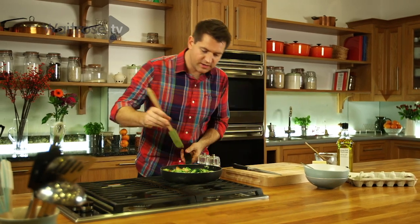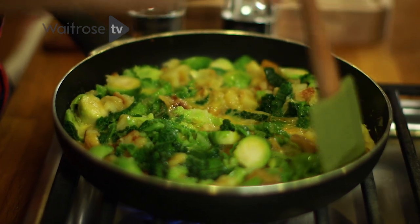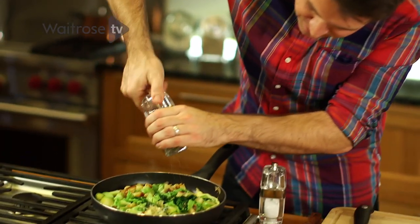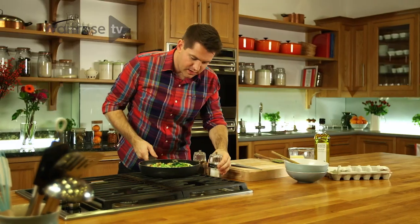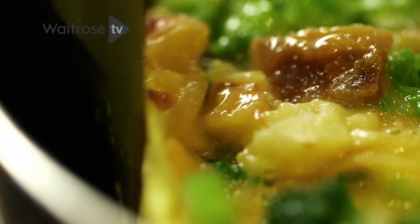At this stage, I tend to switch over to a heatproof rubber spatula just because it gives you a little bit more control to stop them from sticking, and it gives you a really nice shape as well. A quick grind of pepper over the top and a little bit of salt. Then you just want to cook this out for a few minutes, just until the bottom starts to set and turns golden brown.